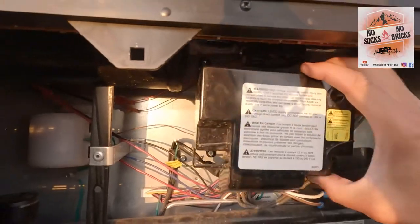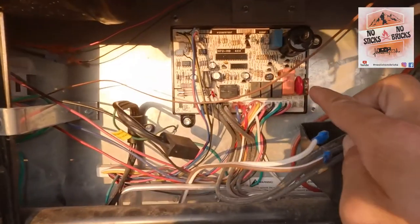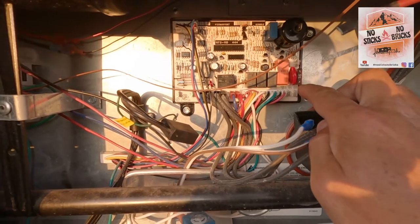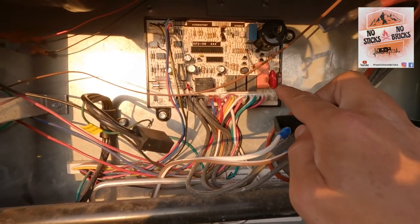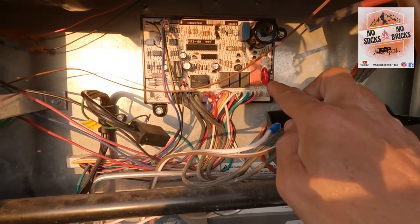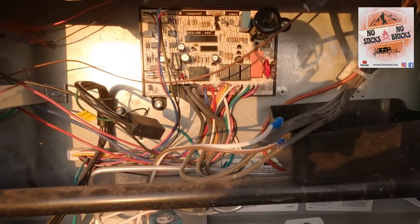There's one more fuse to check behind this cover — right here is supposed to be a five-amp fuse. I didn't have a five-amp fuse. You're not supposed to go up with fuses, you're always supposed to go down, but the closest I had was a seven-and-a-half amp. I'll get a five-amp fuse tomorrow. That fuse was blown — there was zero power to the refrigerator — and now it's fixed.